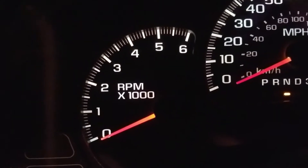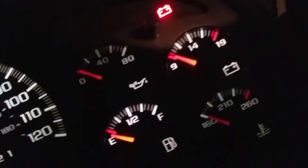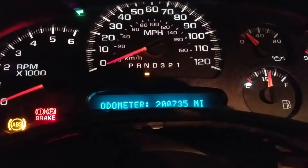It's got a 4.8 liter V8 two-wheel drive. And as you can see, the lights on here are kind of dim, but everything works. It's got 200,000 miles on it.